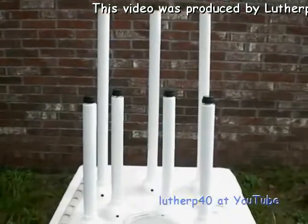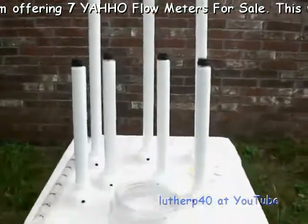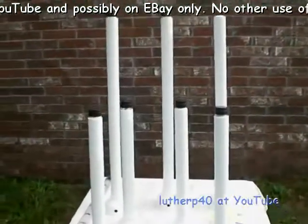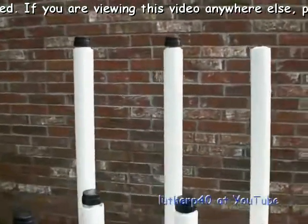Good afternoon everyone, this is Luther P40 showing you a run of Yahoo flow meters that someone had asked me to build one, and I figured if I'm gonna build one I'm gonna build some more. I went ahead and built eight of them. As you can see, one of the one-liter size is already been sold and shipped.